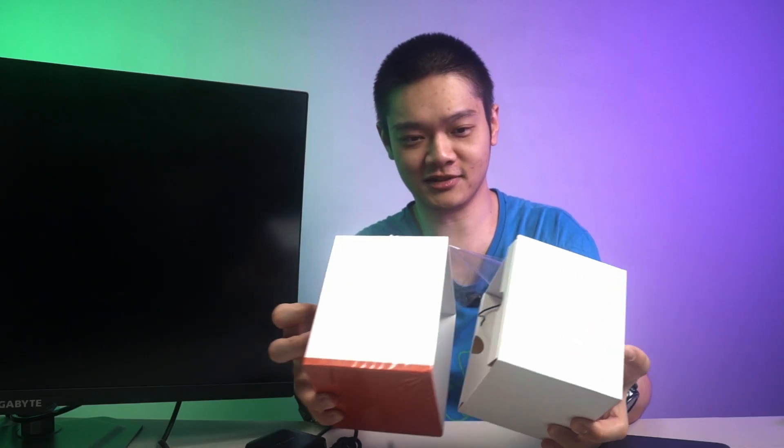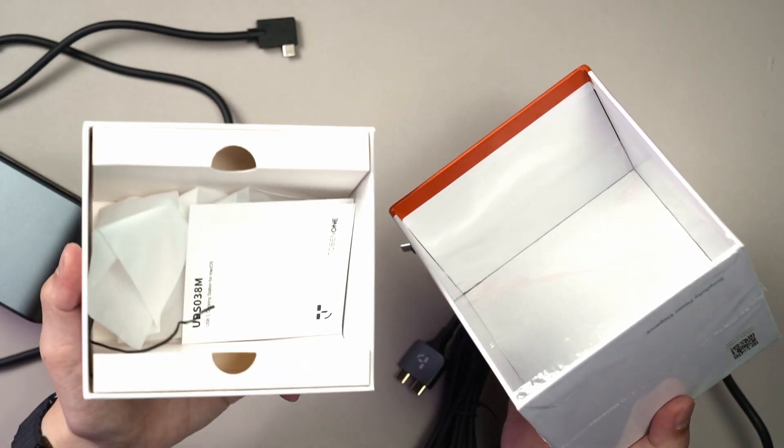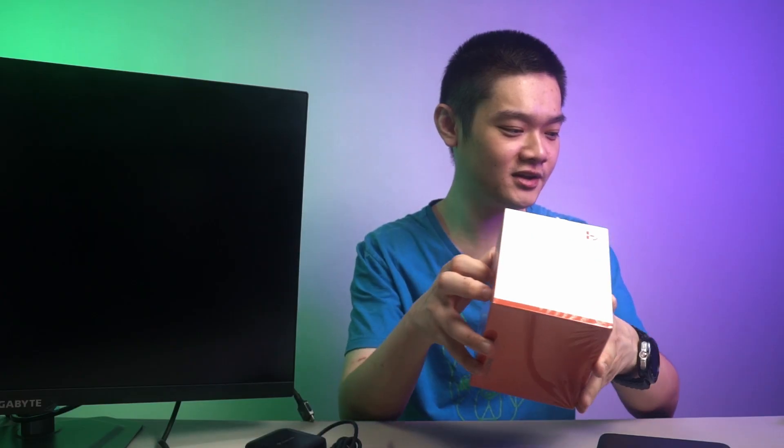So when you open it up, I have already unboxed it, so there's really nothing inside. There's still a user manual inside, which I'm not going to touch.